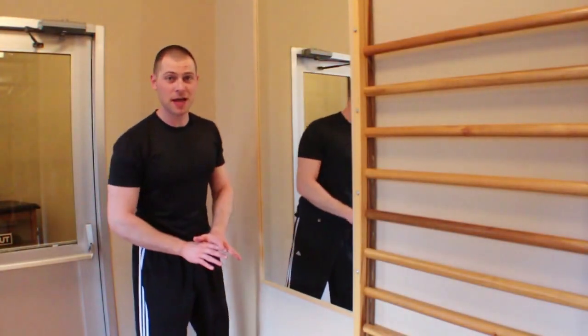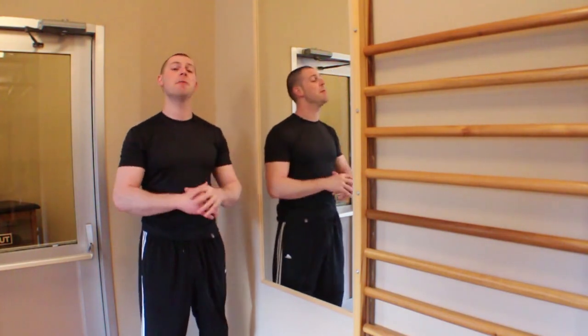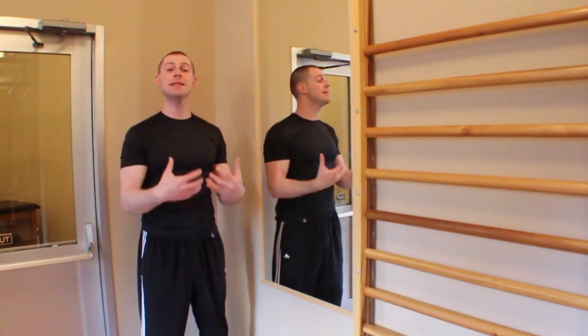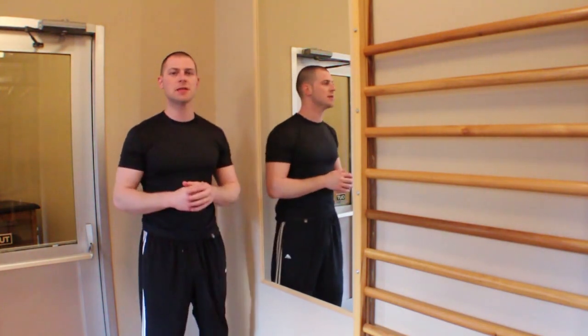This is Brent coming at you with another exercise for the rectus capitis anterior, longus coli, and longus capitis, commonly known as our deep cervical flexors. These muscles have a propensity to get underactive and weak in cervical dysfunction, as well as play a role in upper body dysfunction.